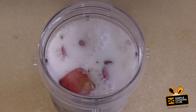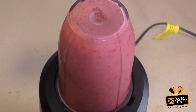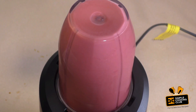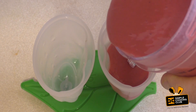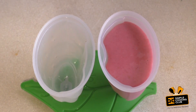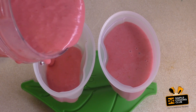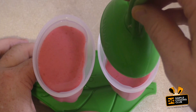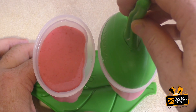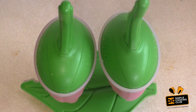Now blend. Now I'll just pour into moulds. Just pop in the freezer until it's set. Should take two to four hours.